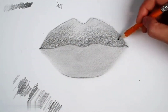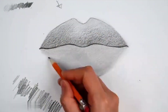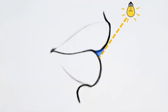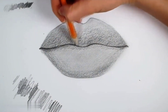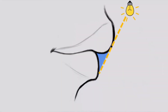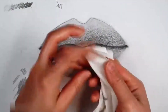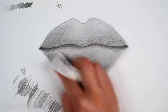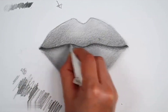Then we need to draw the three-dimensional sense of the lips. From the direction of their growth, the upper and lower lips are both convex and curved, so the color of the upper lip is darker at the bottom. We will add a layer of darker color, and the lip line should be drawn at the same time. The lower lip is drawn in the same way — it is a convex effect. Then we draw the projection of the upper lip on the lower lip, so that the upper lip wraps the lower lip.